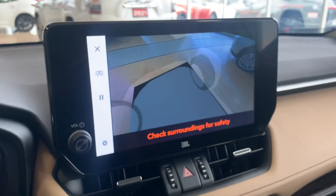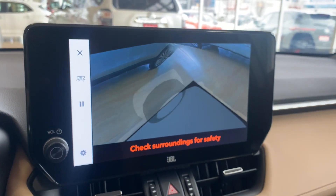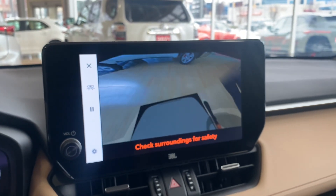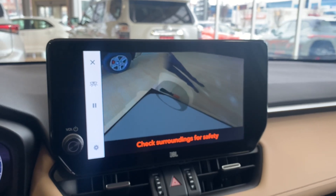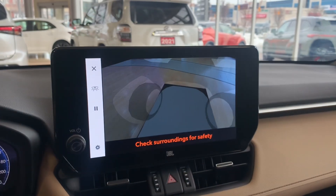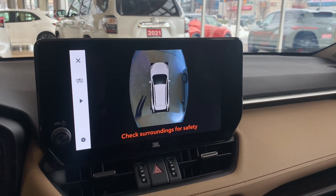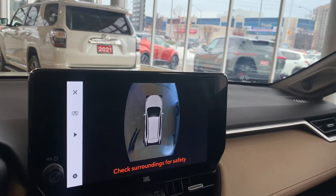So right here, we'll hop into the bird's eye view. And that's going to go all the way around the car. And if we swap out of that right now.